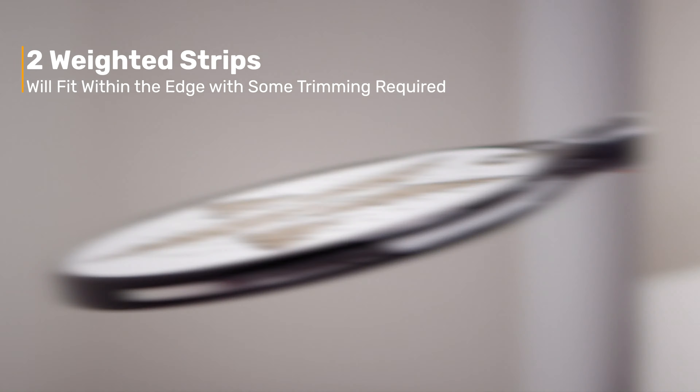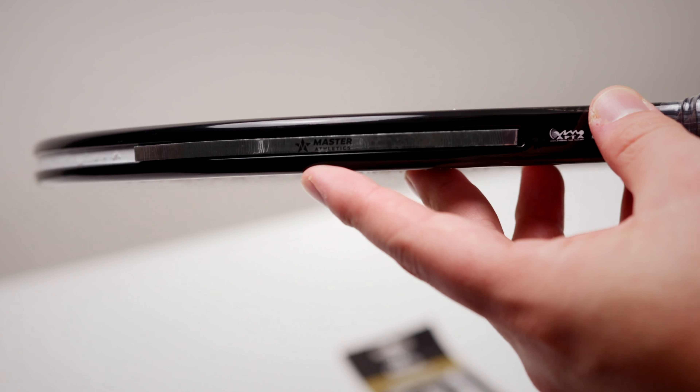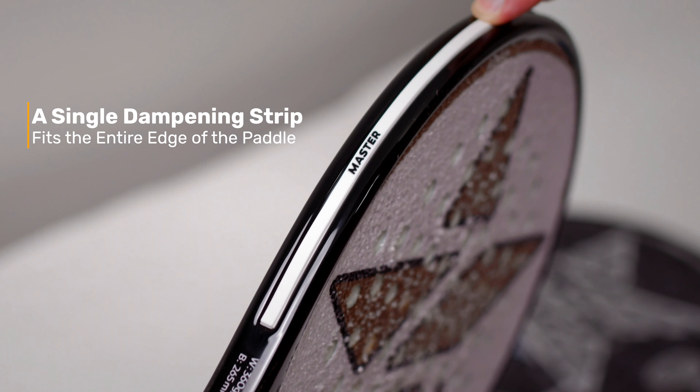Using two strips at the bottom will add weight but not change the balance. In addition to our weight strips, our dampening strips help reduce vibrations and at only two grams will fill the whole edge.